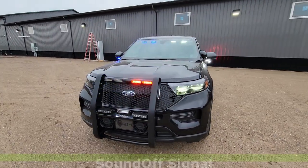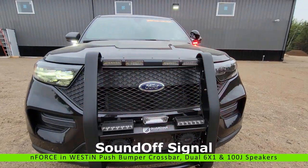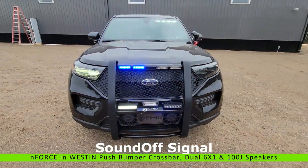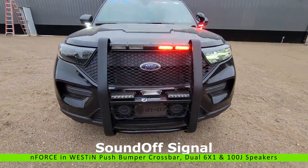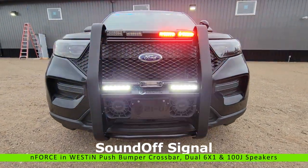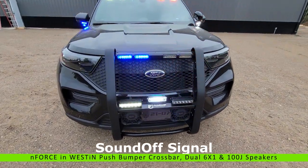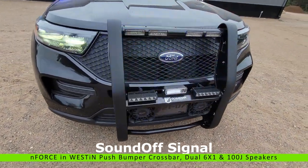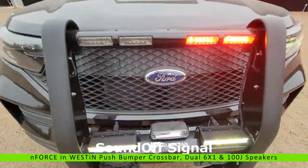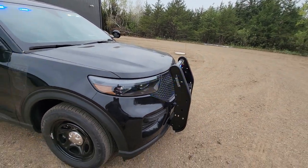Up on the front we have a Weston Public Safety push bumper. We have four Sound Off Signal Force modules in the crossbar, then we have two of the Sound Off Signal six-by-one, two of the 100J siren speakers, and then we have our preemption strobe tube as well. On the side of the push bumper we have Sound Off Signal Force surface mount.